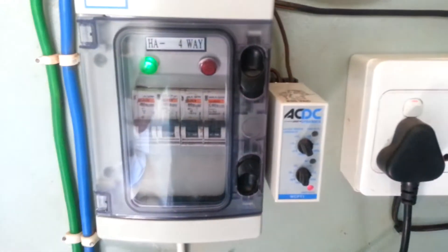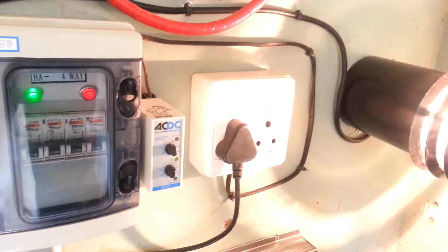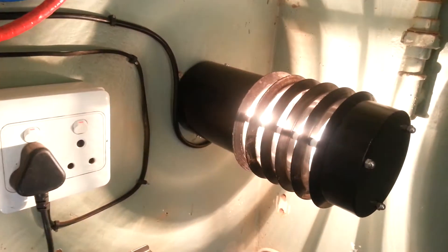As you can see now, the battery bank is climbing and the dump load switches on at 28.8 volts. There it goes — there's the dump load.